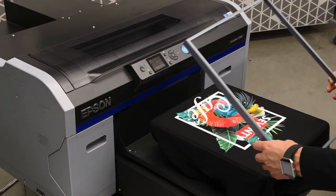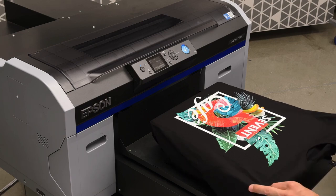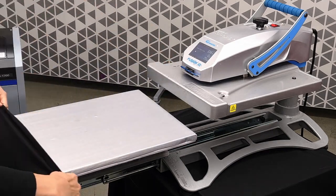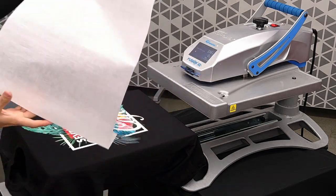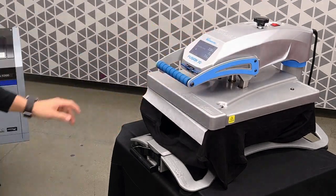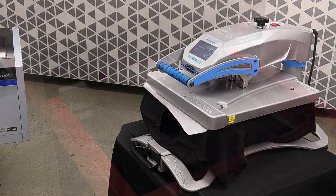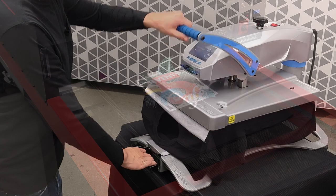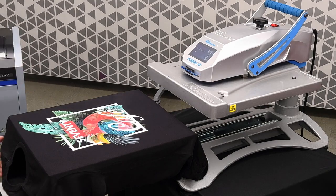Once the print is done, remove the platen hoop, then remove the shirt and take it over to the heat press. We'll sleeve it on the heat press platen and place a piece of parchment paper on top. For a cotton shirt, we're pressing at 335 degrees Fahrenheit for about 75 seconds. For high volume production users, you can also complete this step using a conveyor heat tunnel. Once the press is done, simply remove the parchment paper and your shirt is done.